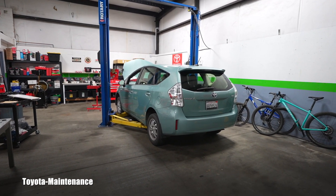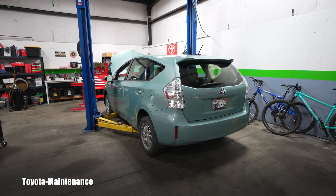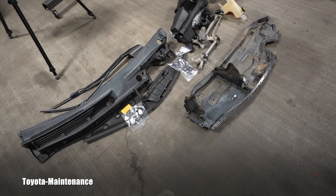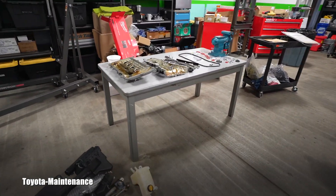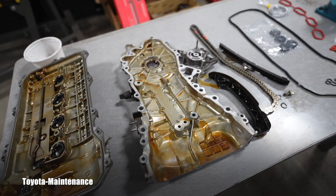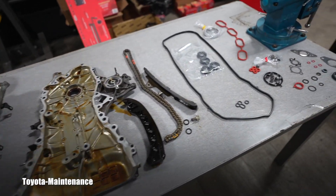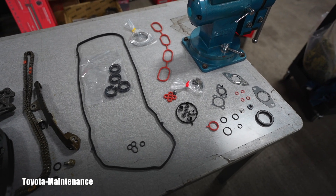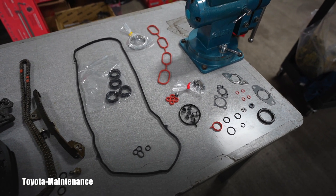This is a 2014 Toyota Prius V with the engine 2ZR-FXE. Working on the head gasket job, everything's going smooth — thank you automotive lords — and I want to share a really quick video with you about the kit, the parts kit.